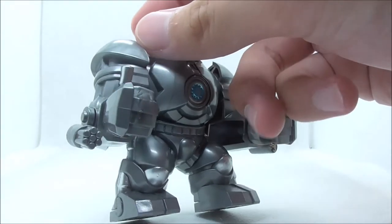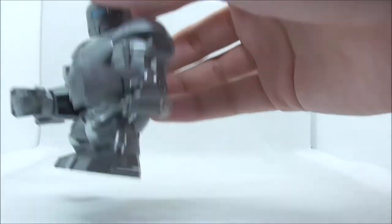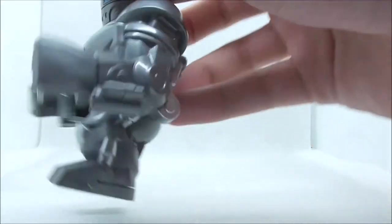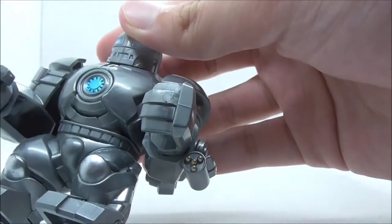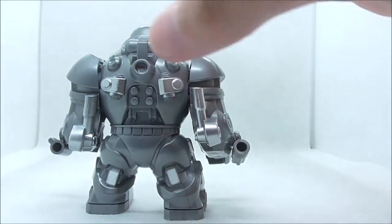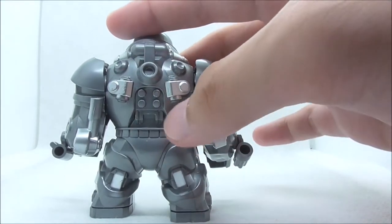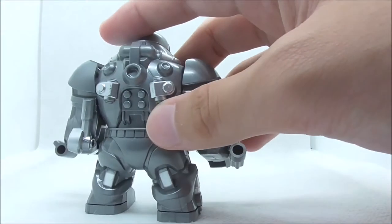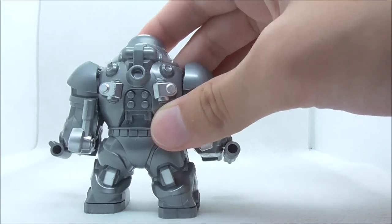You have the Gatling gun on his right hand and on his left hand you have the missile launchers. They look really nice and are detailed as well. On the back you have all of the mechanical workings of the suit with all the silver detailing. It looks really nice and it's a very detailed Big Fig.